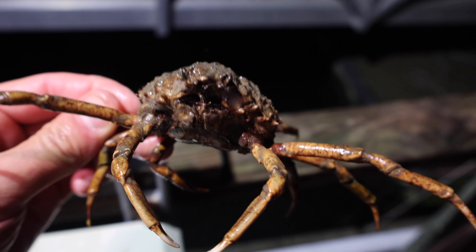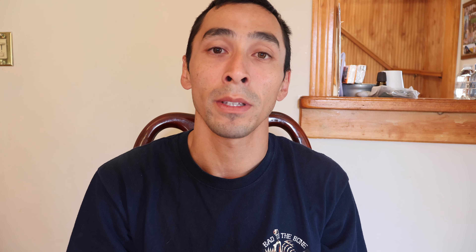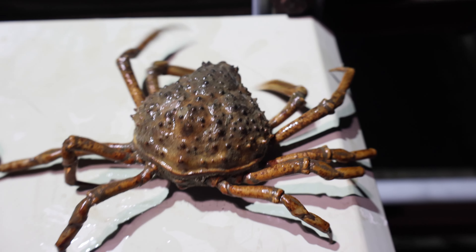Moving on to spider crabs — I like using spider crabs. A lot of people catch them in their lobster traps and crab traps and throw them away. I ask you to give them a try as bait — they work excellent. There's a lot of meat in them and they put a lot of scent in the water. The Asian crabs don't have a ton of meat so a pest fish can wipe that out really quick, and same with the green crab if they're running on the smaller side.